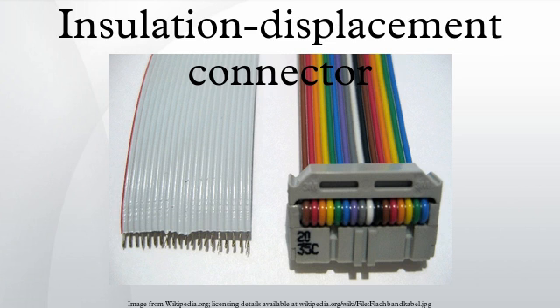Floppy disk: 2.54 mm pitch, 34 pins, 2 rows, 17 per row. Serial DE9 on motherboards: 2.54 mm pitch, 10 pins, 2 rows, 5 per row, sometimes called Varex. Parallel DB25: 2.54 mm pitch, 26 pins, 2 rows, 13 per row. USB through version 2 on motherboards: 2.54 mm pitch, 10 pins, 2 rows, 5 per row.